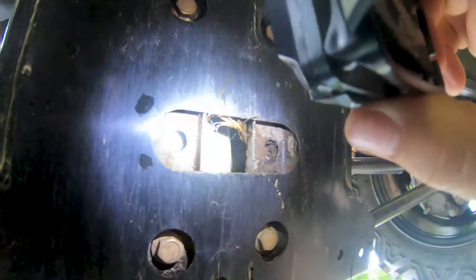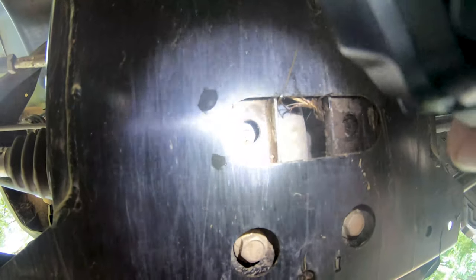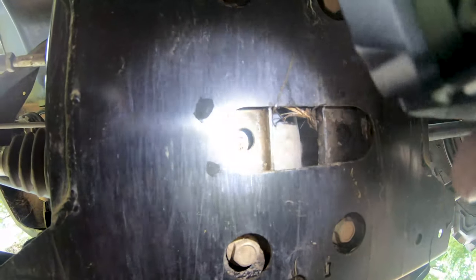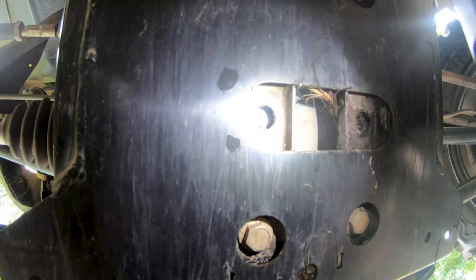Nope, I was wrong folks — there's the drain plug. It's covered in mud so I couldn't see it, but it's right there. That's going to make my life ten times easier, so I'll pull that out and drain it. Thank God I found that.